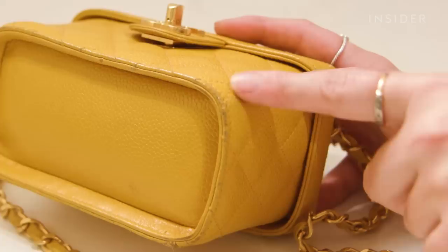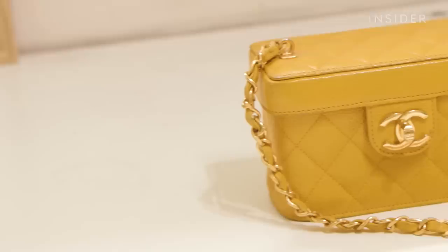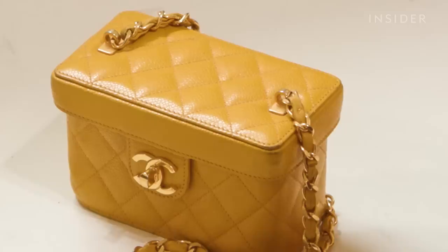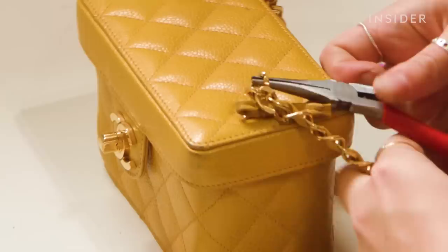Typical of a bag of this age, the lining is disintegrating as it is a coated fabric. We also have wear and tear to the outer corners. This bag was purchased 10 years ago for $1,500. It is today worth between $3,000 and $5,000, so in its restored state it will be worth more towards $5,000.